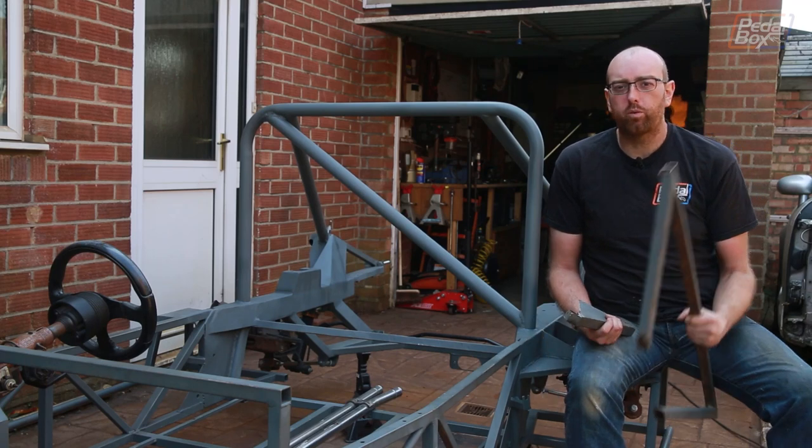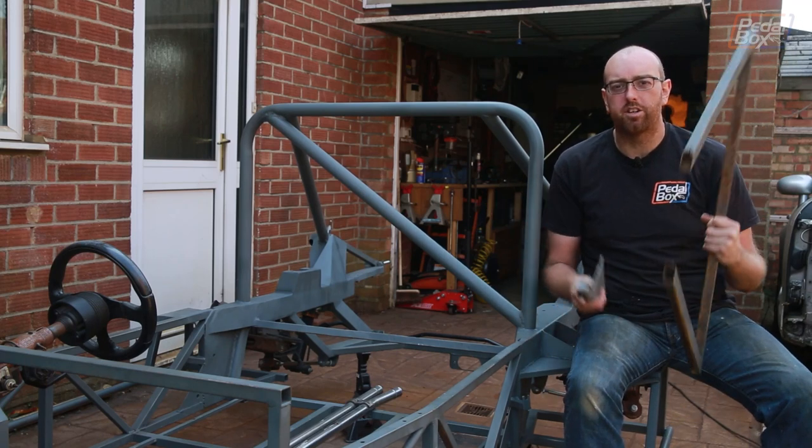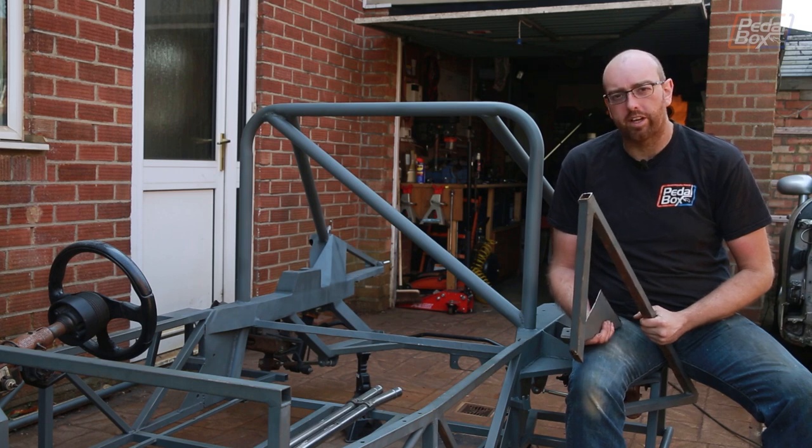On this episode of Pedalbox, we're back to our old ways, cutting even more pieces off our chassis and building a roll cage.